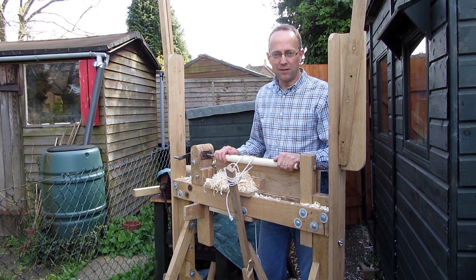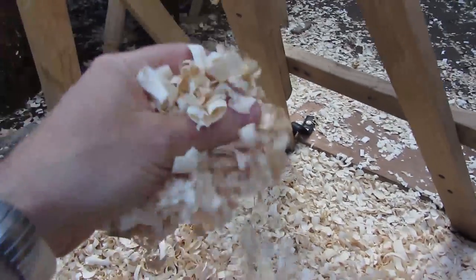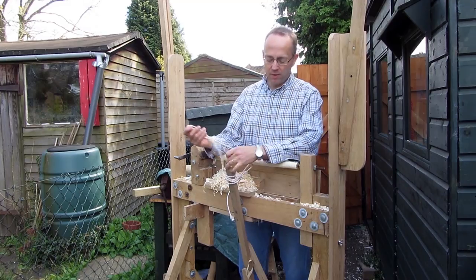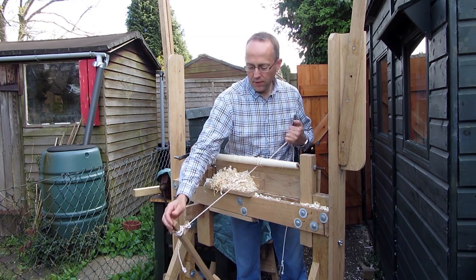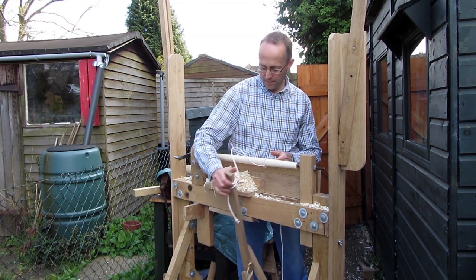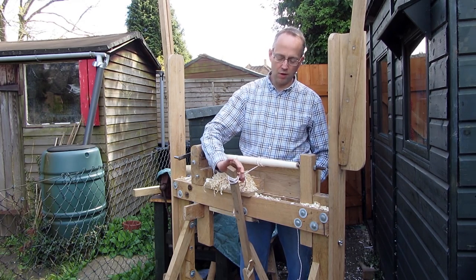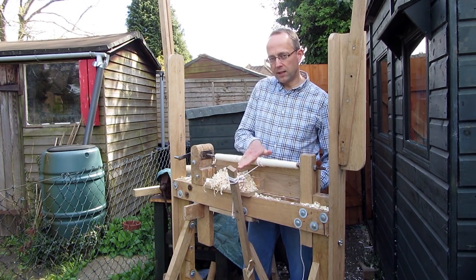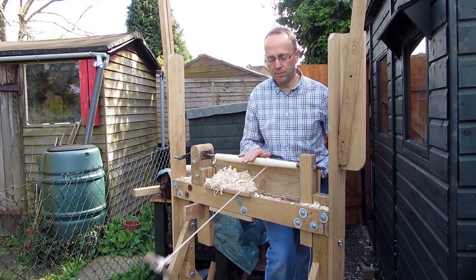I've been using the pole lathe quite a lot now and I've got a nice pile of shavings to prove the point. I've been making a few modifications which have been quite helpful. First of all, the actual treadle — I've made it a bit longer so the top of the treadle where I tie the rope comes more or less up to the centre height of the lathe. That seems to give a nice purposeful action.